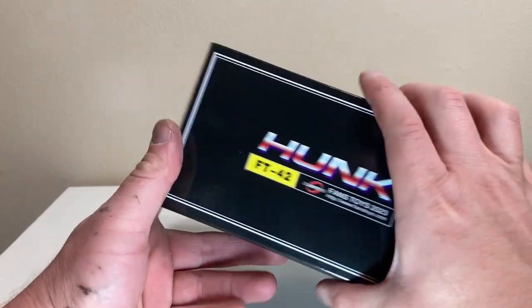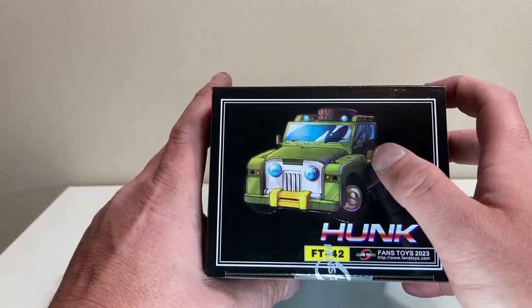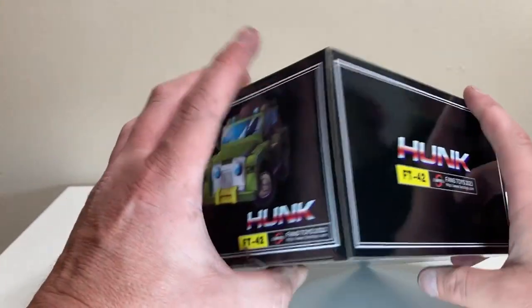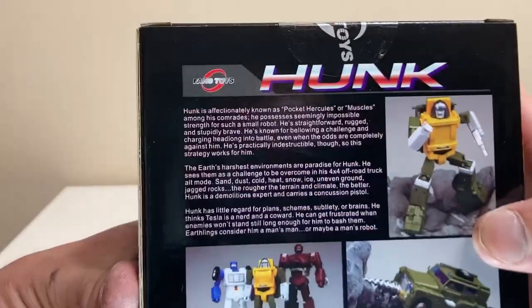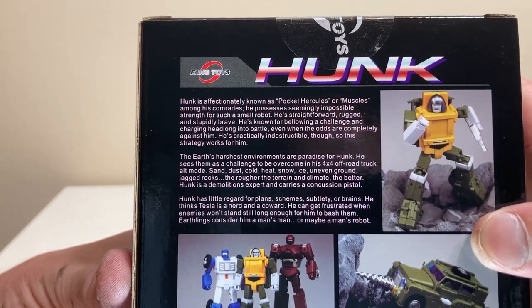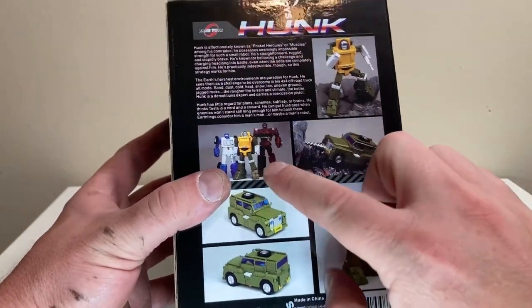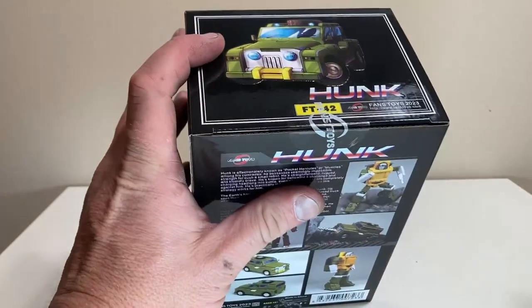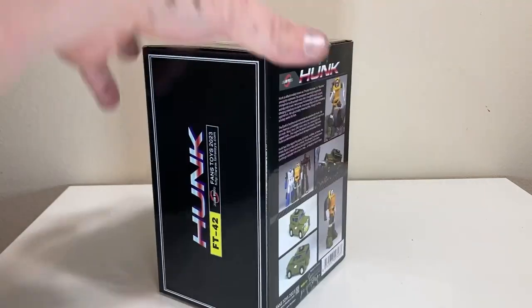Really nice animation — FT42, Fans Toys 2023, and Hunk on the top. On the side it's got Hunk FT42. On the top we have him in vehicle mode, very nice animation. On the back we have all the product shots. There he is with some of his mini-bot buddies — I'm pretty sure we'll probably see these guys; Fans Toys has to fund that Fortress Maximus.